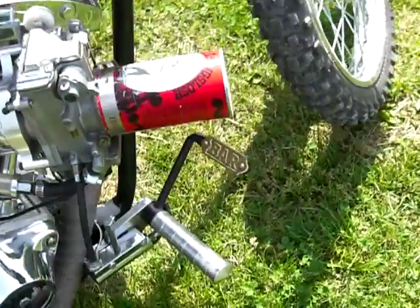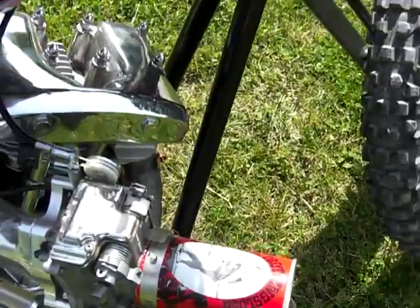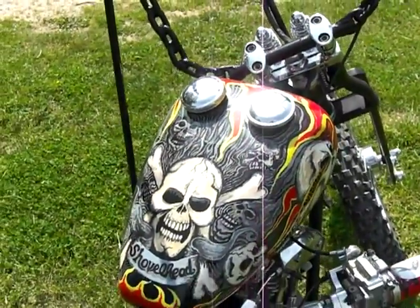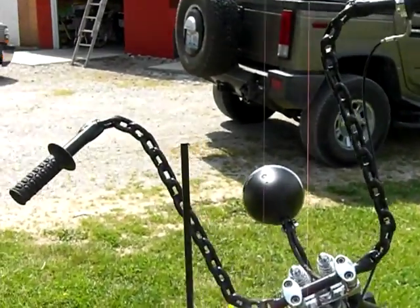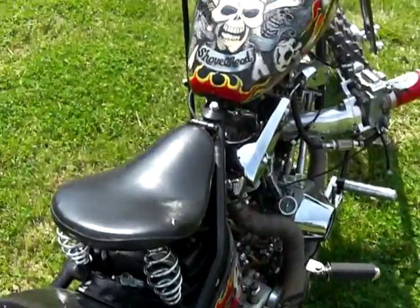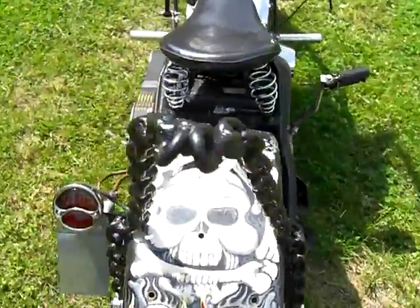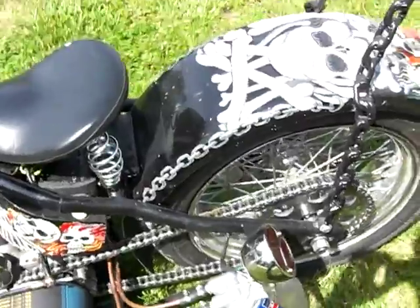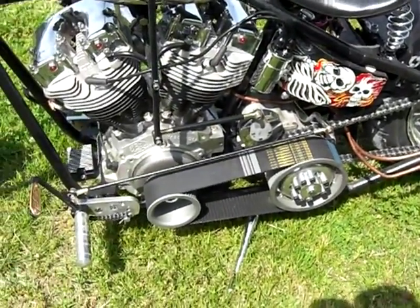All custom foot controls. Beer can here. Hand painted tanks from a swap meet from about seven years ago. Chain handlebars, jockey shift, foot clutch, kick only, flappers, chain sissy bar, all copper lines, extra oil filter, three inch BDL.